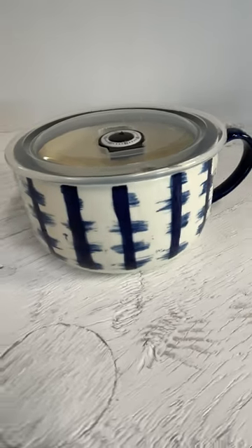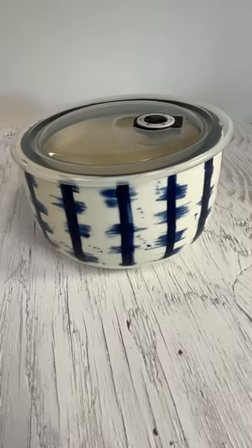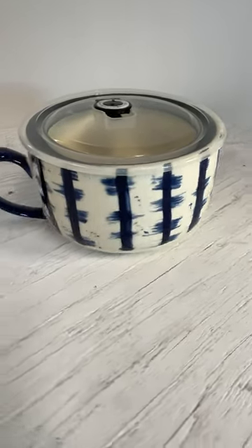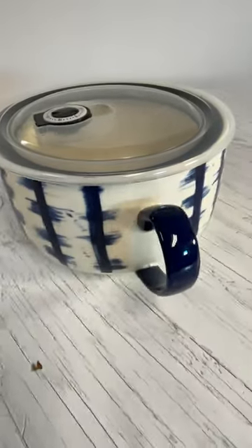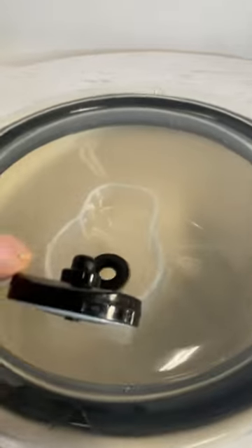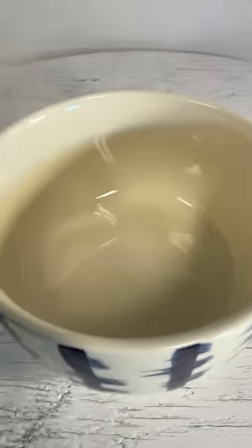Here we have a Samoa large lidded silicone lid soup mug, coffee mug. It has a little air release valve here — this comes off. It's in great condition.